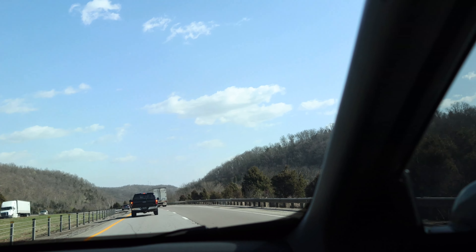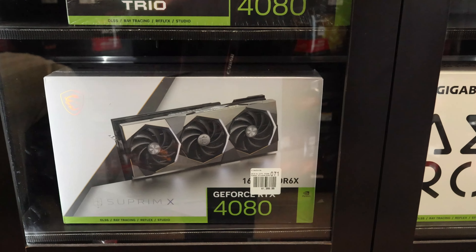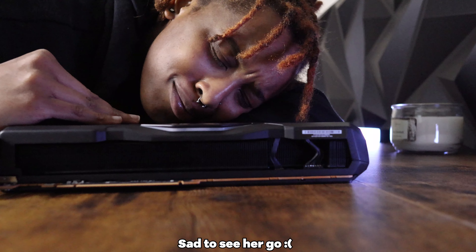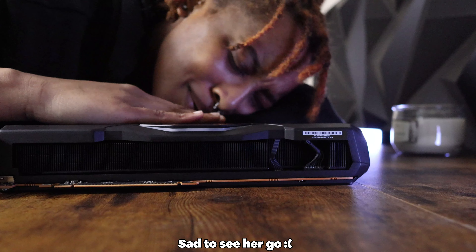I don't live close to a Micro Center, so I have to travel a couple of hours just to get to the nearest one, and I can't be going back and forth if something goes wrong. So I really have to make sure I make the right decision this time — whether that's a 7900 XTX, a 4080, or maybe even a 4090. Okay, the 4090 is not happening. But whatever I choose next, I really have to make sure I make the right choice. Hit that subscribe button and see what I end up choosing.